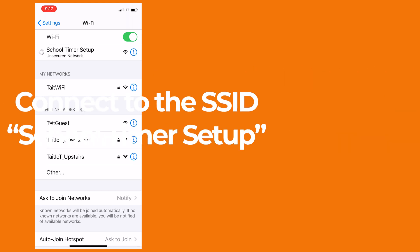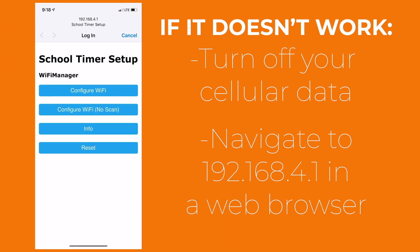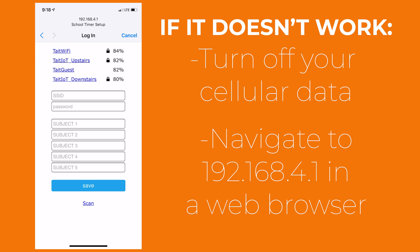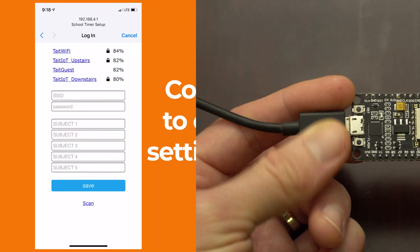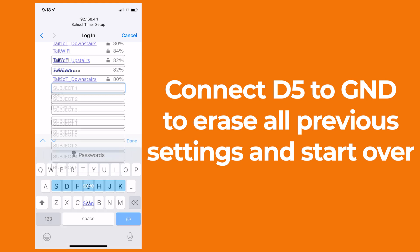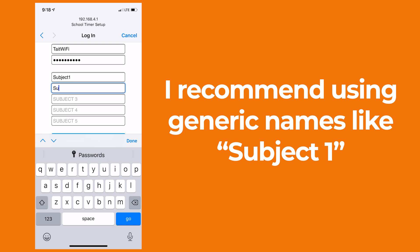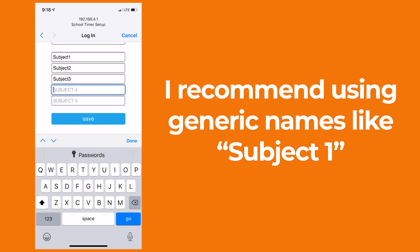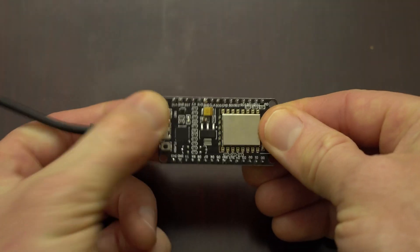Using a phone, a tablet, or a laptop, connect to the SSID called 'School Timer Setup,' and most of the time you'll be redirected to a captive portal page to enter your WiFi information. If you're using a phone, you might need to turn off cellular data in order to access the page, and if you aren't automatically redirected, you can manually navigate to the IP address 192.168.4.1 in your web browser to get the configuration menu. Once you're in the menu, go ahead and disconnect the jumper wire from D5 and GND, because leaving it connected after submitting your WiFi information will clear the information and you'll just need to do it again. On the configuration screen, you'll enter your WiFi SSID and password. If you have multiple WiFi networks, you'll need to connect it to the same network that your Amazon Echo devices are connected to. Then you have the option of entering custom names for each of the 5 subjects — I recommend just calling them subject 1 through subject 5, because we're going to set their real names using Echo routines anyway. Once you've finished, press save, and then press the RST button on your NodeMCU again.